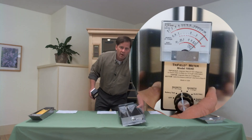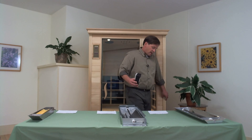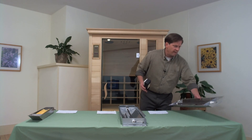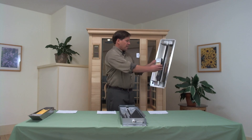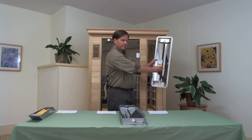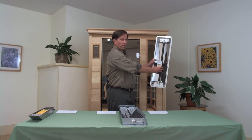The third in our collection of ceramic elements is a lower-grade ceramic tube heater — something you would see in some of the discount brands of saunas. Out here at the six-inch mark, we're ranging between 35 and 50 milligauss. Coming into our two-inch mark, again we're off the scale — 100 plus milligauss.